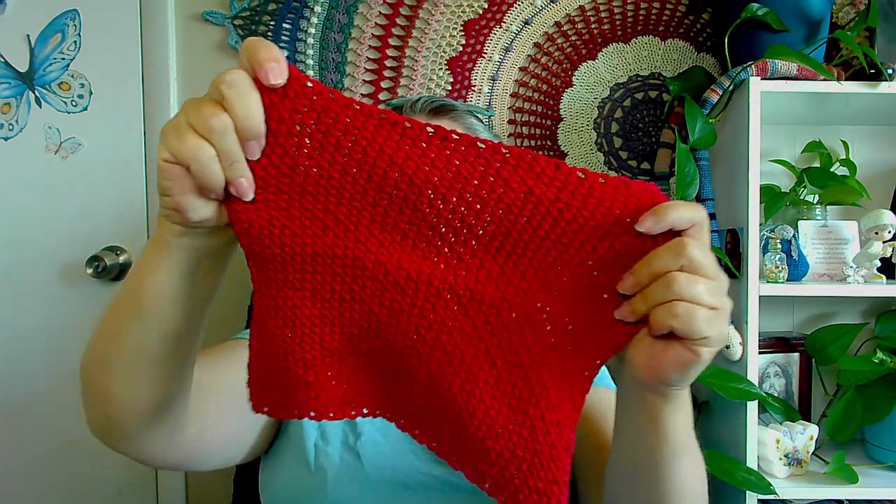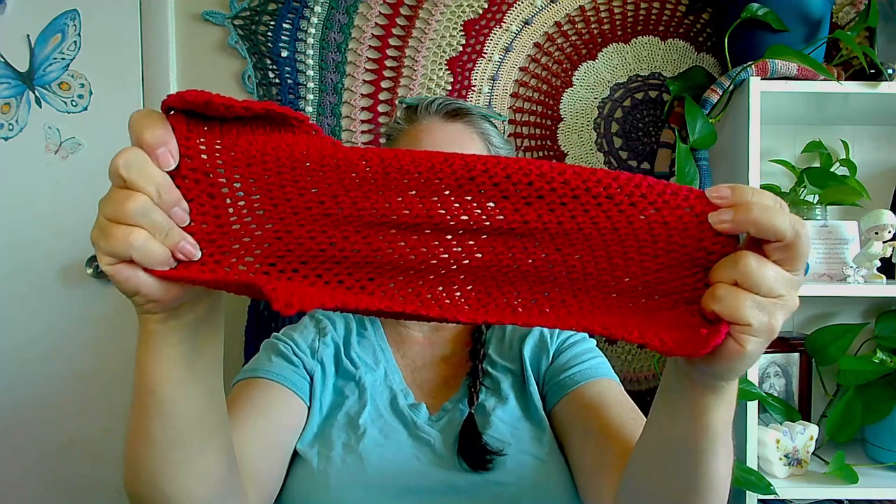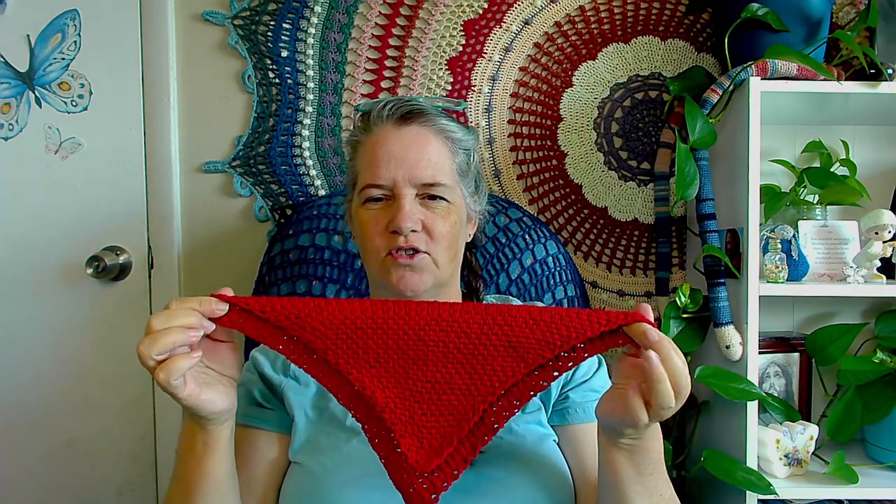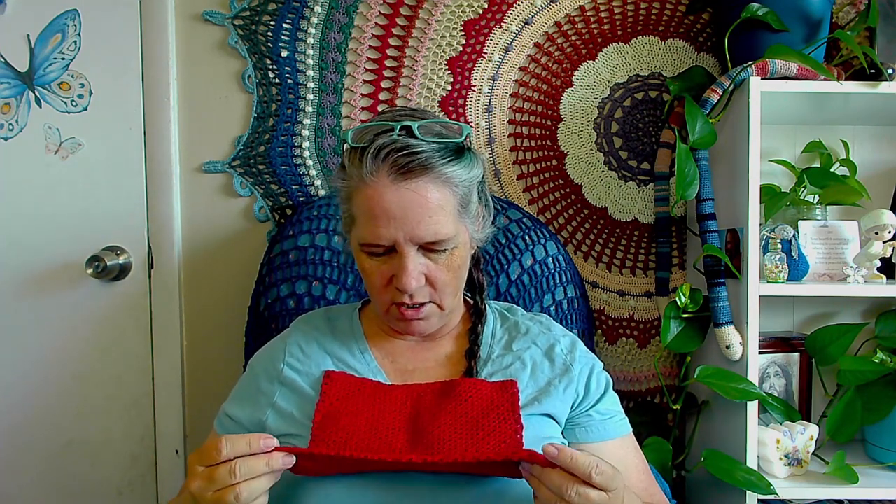It stretches a lot this way, and stretches a lot this way. This is the one where it doesn't stretch, and this is the one where it stretches a lot — because this is actually worked in rows, starting at one corner and working back and forth this way. So that direction it doesn't stretch, but the other direction stretches tons. The sides of the squares stretch quite a bit too. Basically the pattern is a single crochet chain one, and then when you come across the other side, you're putting your single crochets inside of the chain.